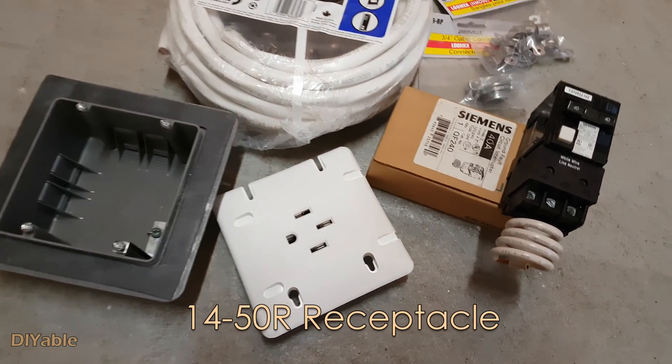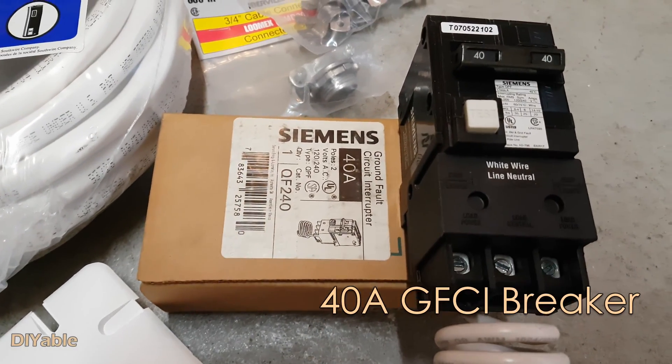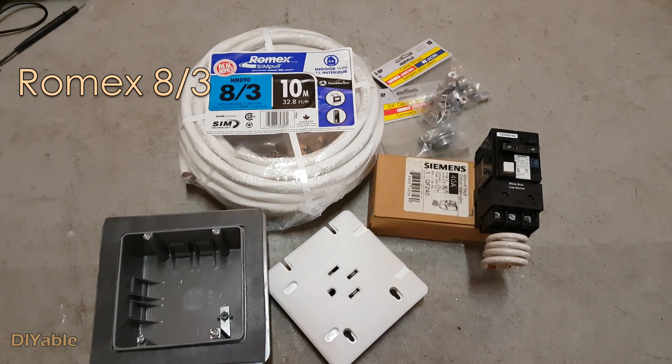I bought this 40-50R receptacle, a 40-amp GFCI circuit breaker, and 30 feet of Romex.